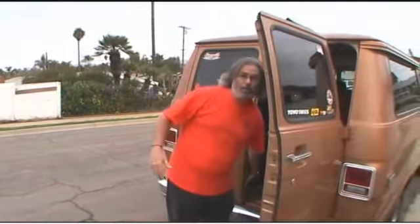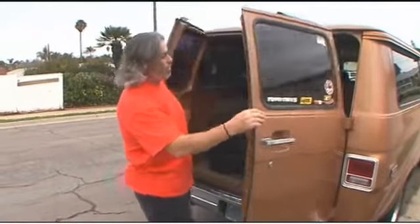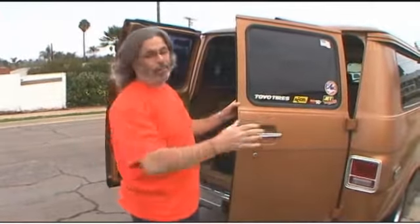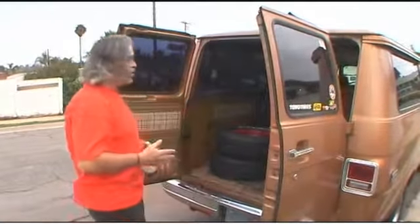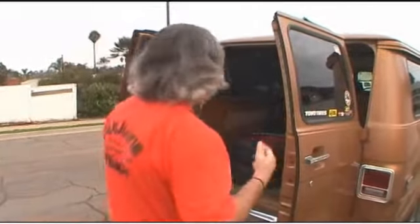I know a lot about cars. In fact, all these car things on the back of my van — I don't have all these in the van — these are all segments I've done for different TV shows. I know foreign, I know domestic, I know standard equipment, I know a lot about classic cars. From AMX to Zagato, I know cars. I just don't know mechanics. I've never really had to know mechanics until now.